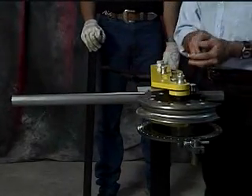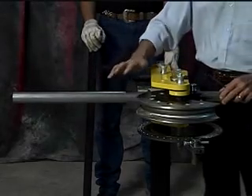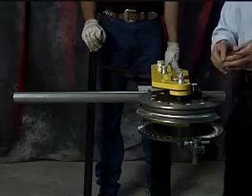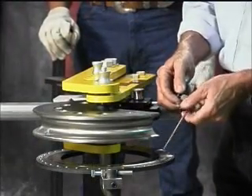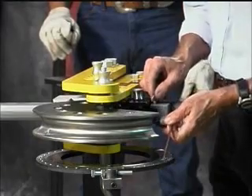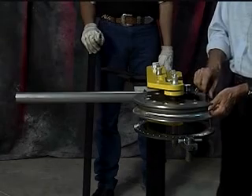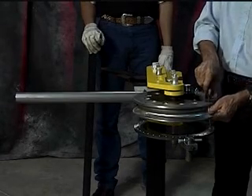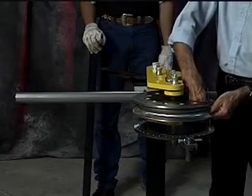At this point, pull the dot bender out, make sure all the slack is taken off, and you're ready to set your pointer. Slip the pointer over the edge of the block on the die and set your pointer at zero. Now you're ready to bend.